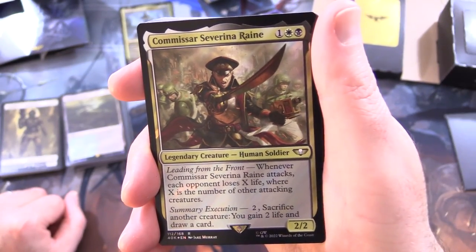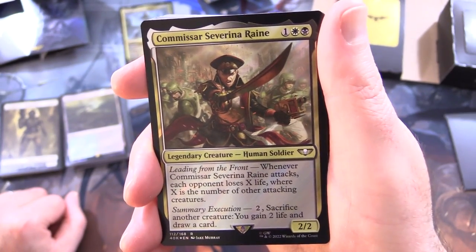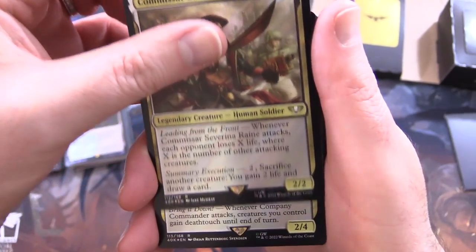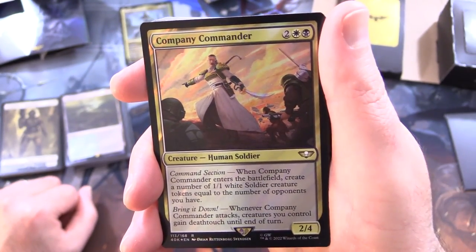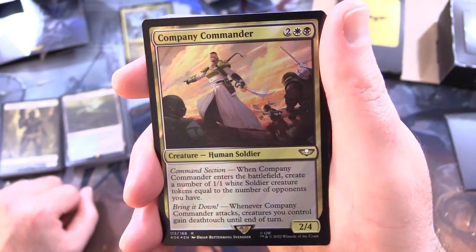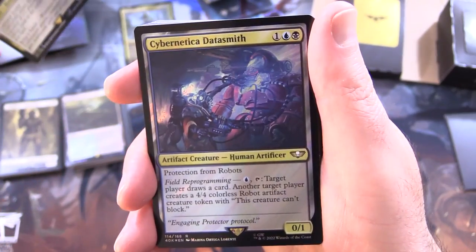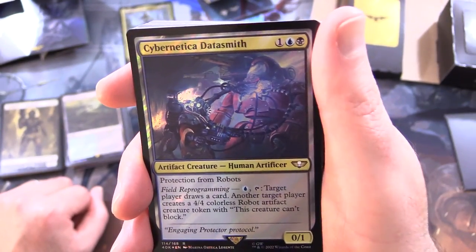Commissar Severina Raine - legendary creature, human soldier, 2/2 for 3. Has Leading from the Front: whenever Commissar Severina Raine attacks, each opponent loses X life where X is the number of other attacking creatures. Also has Summary Execution for 2: sacrifice another creature, you gain 2 life and draw a card. Company Commander - creature, human soldier, 2/4 for 4 with Command Section: when it enters the battlefield, create a number of 1/1 white soldier creature tokens equal to the number of opponents you have. Bring It Down: whenever Company Commander attacks, creatures you control gain deathtouch until end of turn.